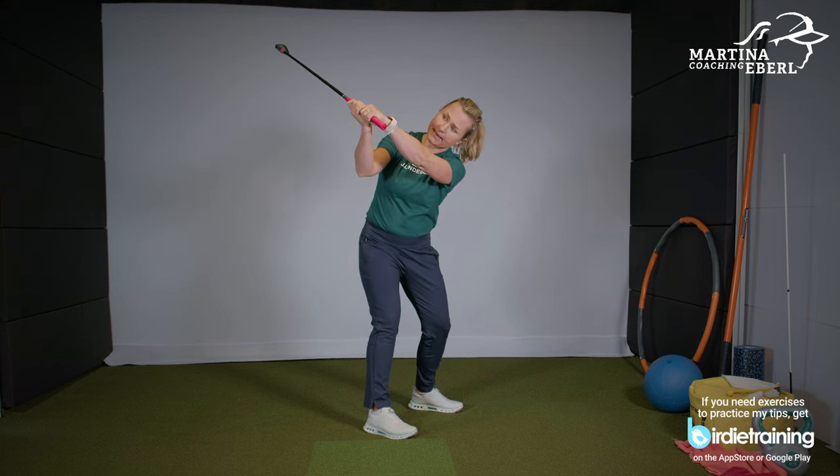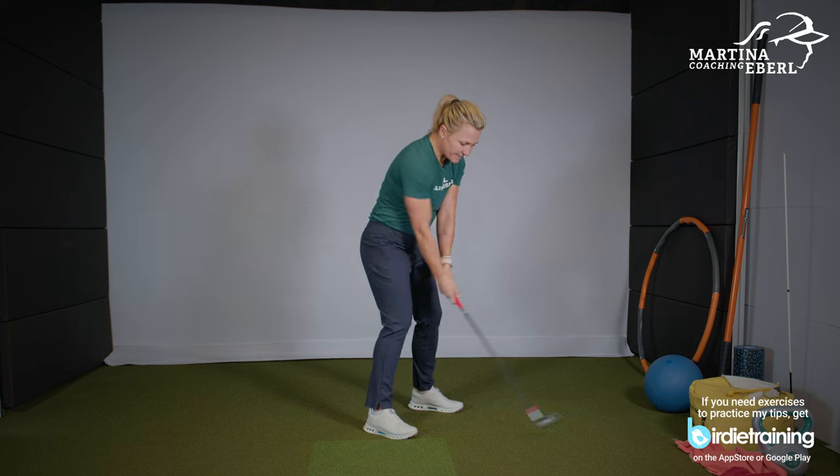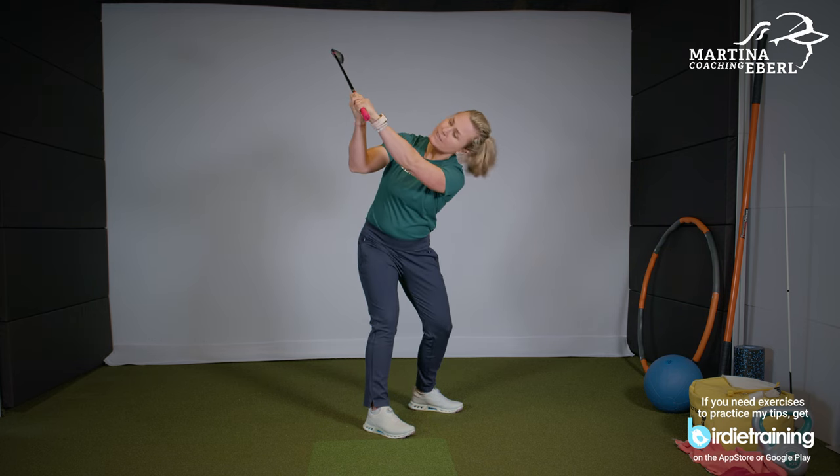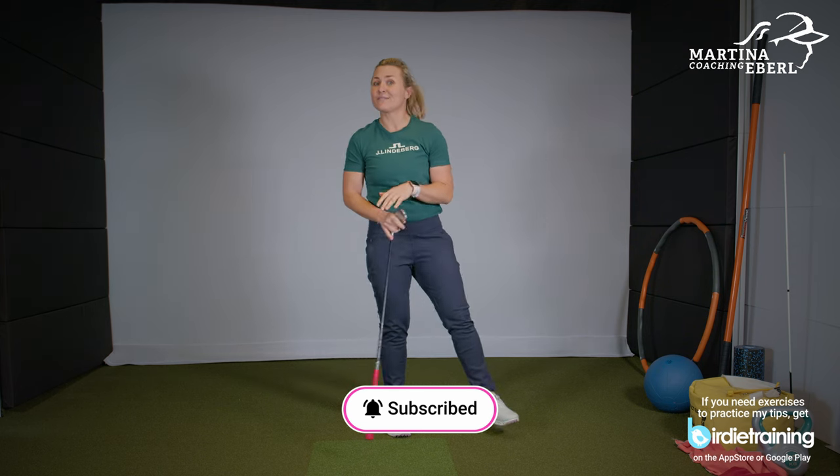The club should be at roughly a 45-degree angle, and then you can always check how your wrist is at the end of the backswing. Is it turned in? Is it over-flexed? It's supposed to be in a straight line. This is something you can practice at home — look down and check your wrist position at the end of the backswing. This is something you can also practice in your living room.